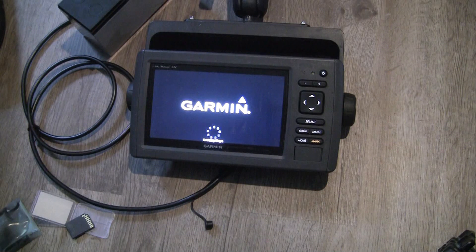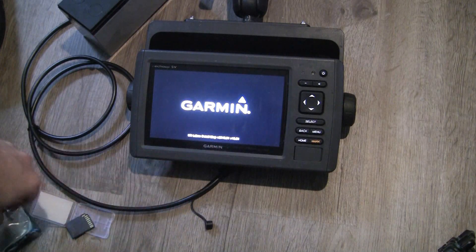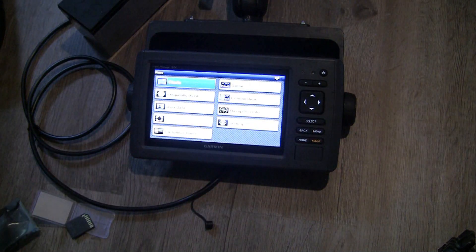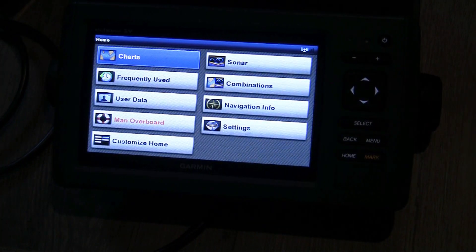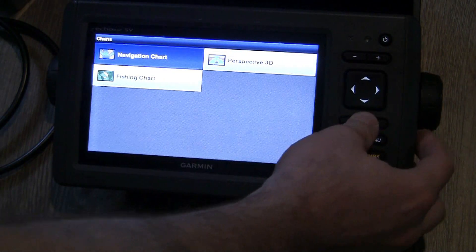You can see at the bottom it was showing how it has the Lakeview maps installed. Now it's going to read the chip and go through to load. It's saying U.S. Lakes detail map is there. It gives you a safety warning every time — you just hit agree. Now we're on our menu screen and I'll zoom in a little so you can see this better. Going to charts and navigation chart.